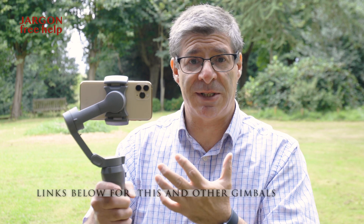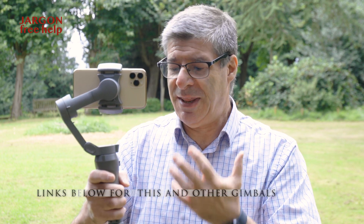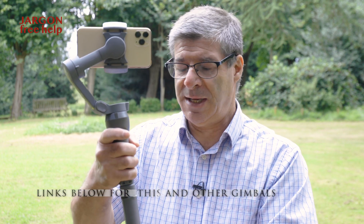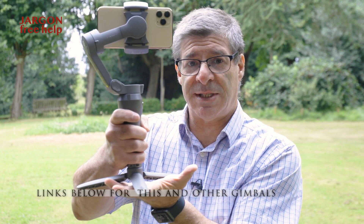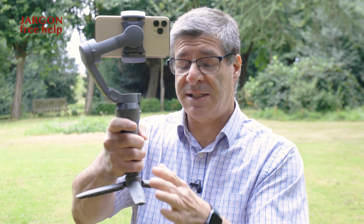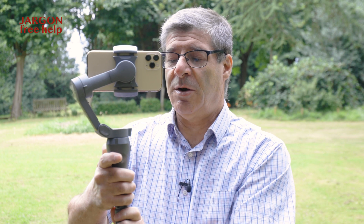This particular gimbal is using my iPhone, but it can use other smartphones as well, and you can also have them with things like GoPros, and some have built-in cameras as well. They're great because they're very compact. Mine has this little extra bit, so I can rest it on something, or put it on a tripod, which could be very useful. I can also choose to shoot in portrait — I just double tap a button here and I can do that.